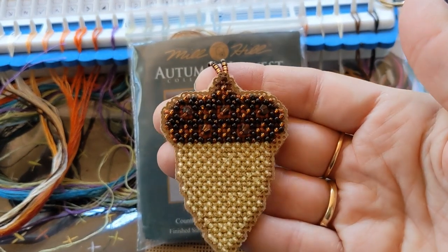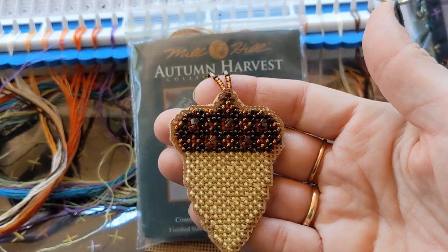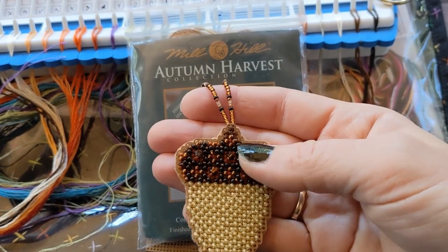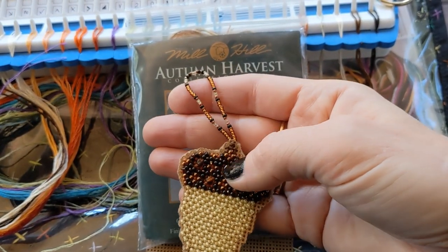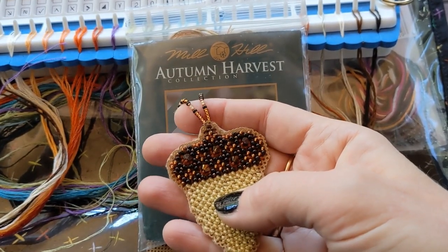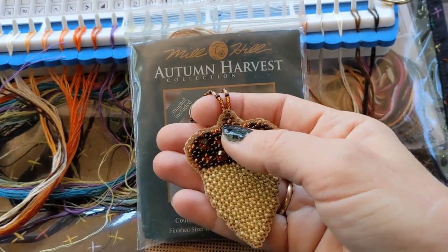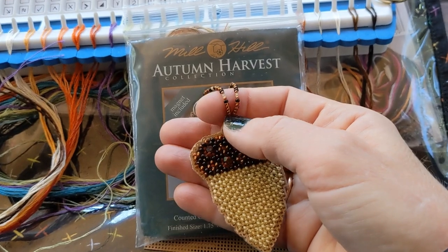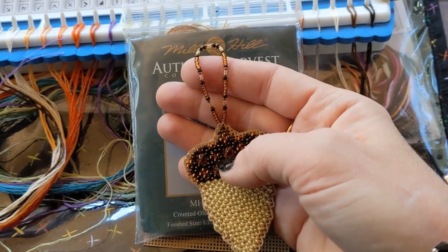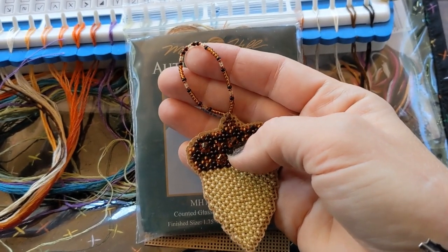Look at how pretty that is! I actually said I'm going to really try to get these fully finished. So I went ahead and did the bead hanger on it, which is very easy to do. There are lots of ways you can finish this — you can attach a magnet to the back — but I like to do the hangers because I'd like to get one of those little artificial black Halloween trees to display all these on. That's why I made the little hanger.